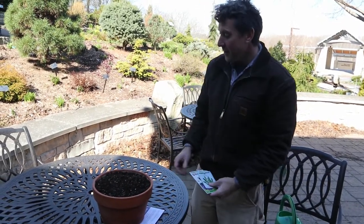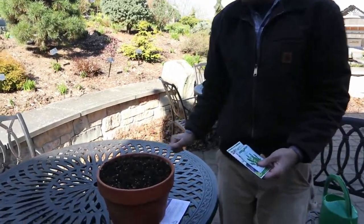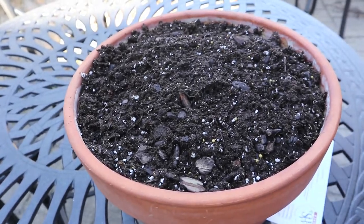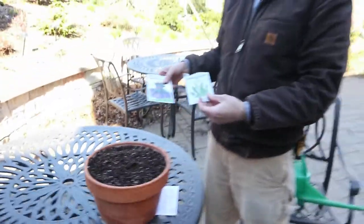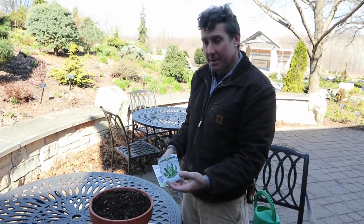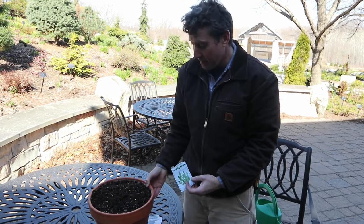In a container like this, you can grow a lot of plants. The first thing you can do in the early part of the season is grow things like lettuce, radishes, different greens such as arugula here. It's really easy to do because these plants can take a little bit of cold temperatures.